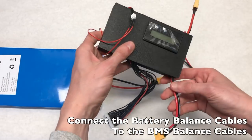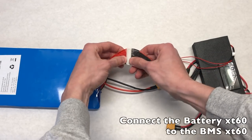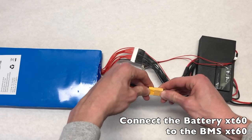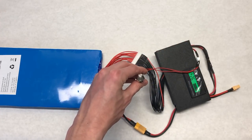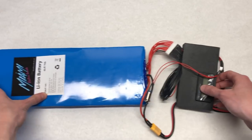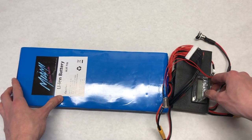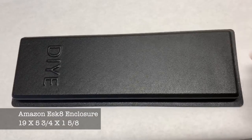The battery connects to a 12s BMS box from Miami Electric Boards, which comes with a power switch and a charge port. You simply connect the balance cables to the battery cables and connect the two XT60s together. Power it on using the switch and the LCD indicator should light up. You then connect the BMS to the VESC using the XT60 connector.